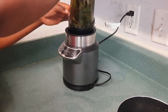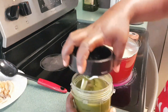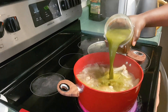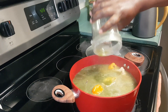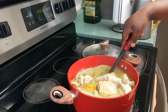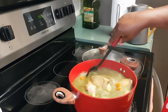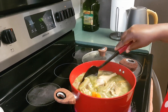I'm going to blend the whole thing, just like this. Then I'm going to pour the whole blended mixture in. The quantity of water depends on how thick you want your sauce to be. My sauce will be ready in about 35 to 45 minutes.